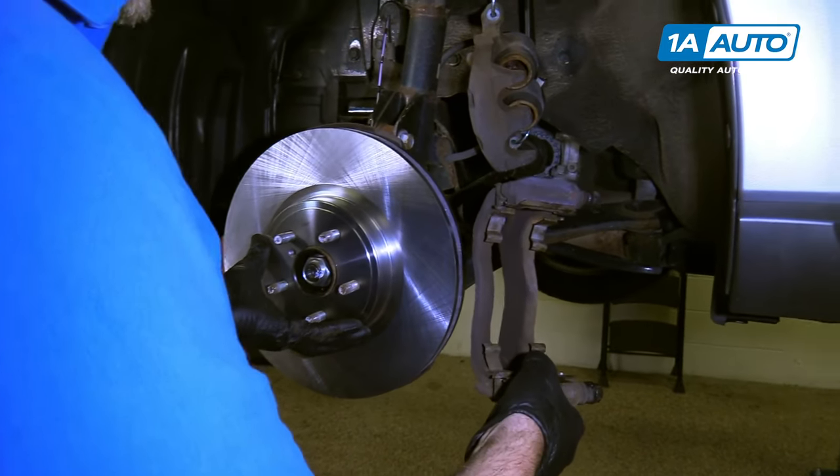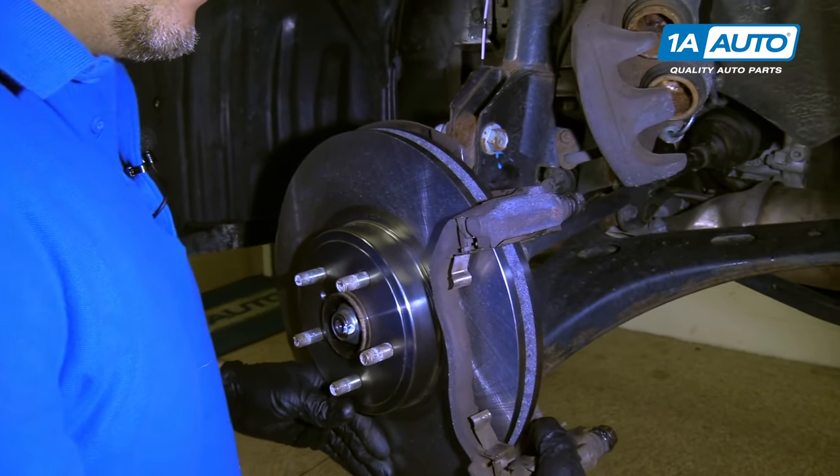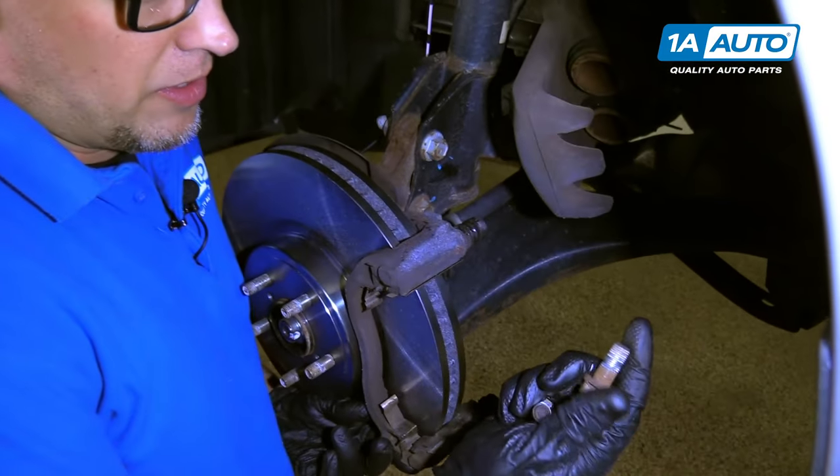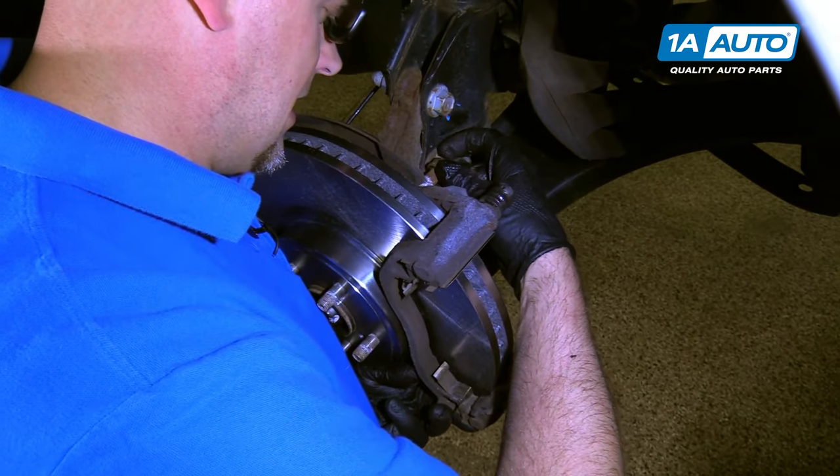Next, we can install our caliper bracket and slide it over the rotor. Then with our bolts, we're going to slide them in the backside.